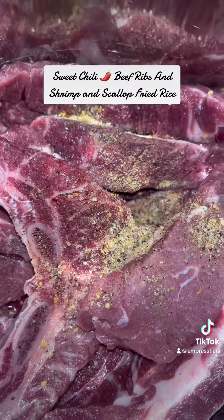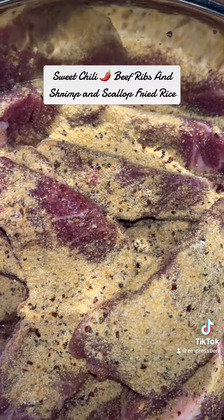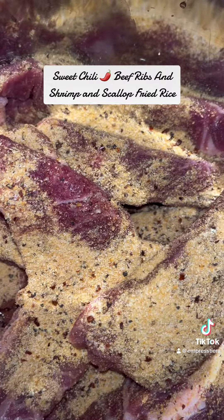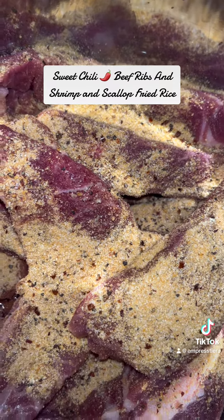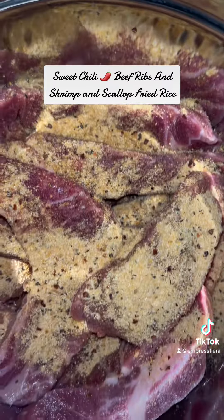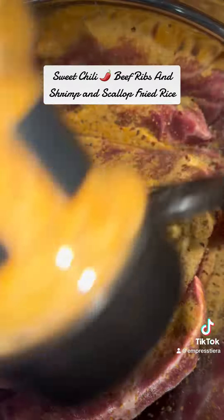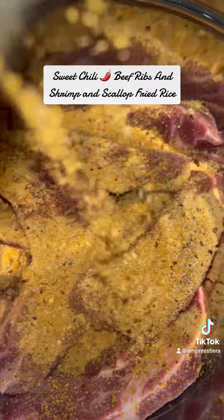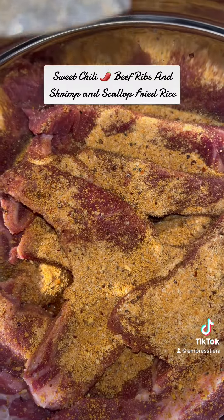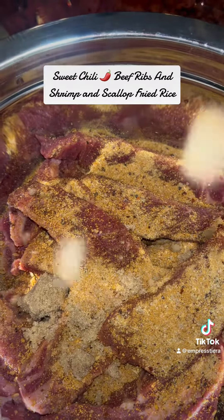We did have barbecue chicken earlier this week, so that's enough barbecue sauce for me. I'm gonna go ahead and make these sweet chili ribs. I'm gonna use my smokehouse maple rub along with the blend, some onion powder, Larry's seasoning salt, and wood-fired garlic rub as well. Then we're gonna put a little brown sugar on that too.